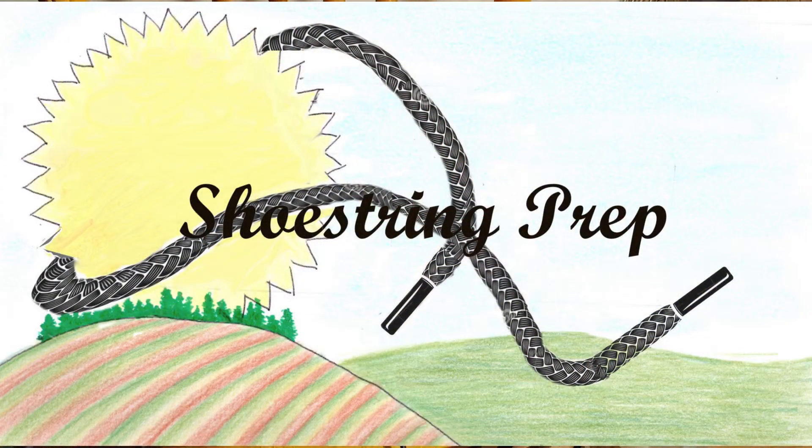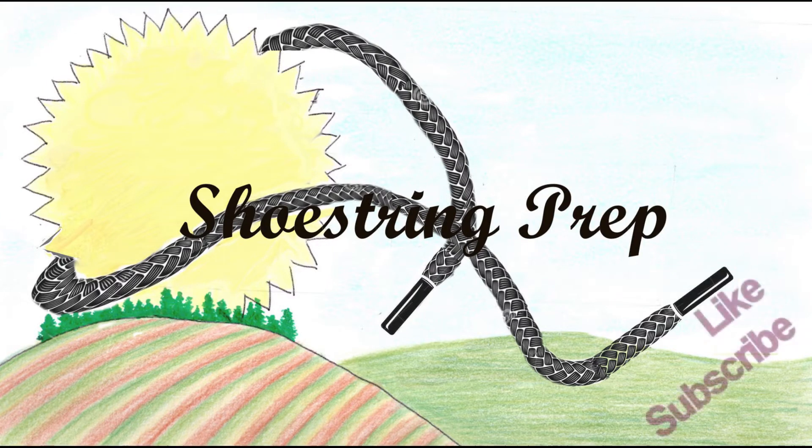So if you like this kind of video and you like learning how to do these type of things with me, please subscribe and share, and I'm supposed to say ring some bell — I'll have to figure out what that means. Okay, Shoestring out.